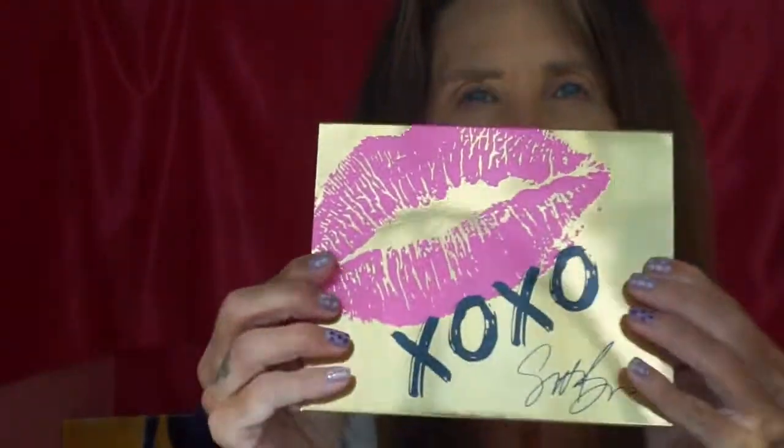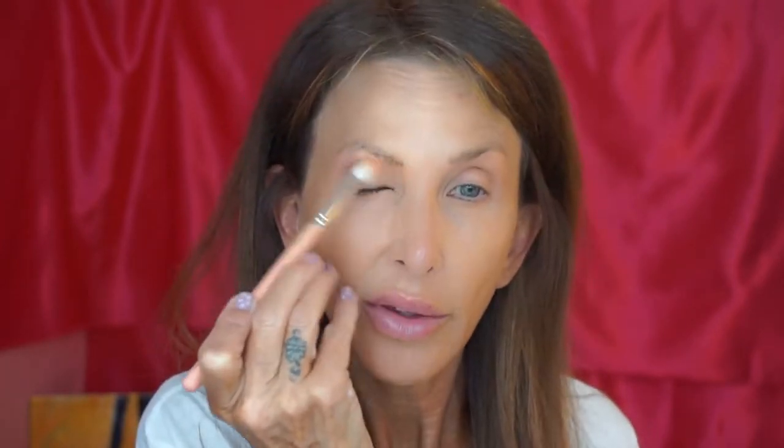Since I used Scott Barnes foundation, let's use Scott Barnes eyeshadow. I'm going to take a Bdellium brush and take the color bisque. I've been liking the cat eye look — I'm going to drag it out to the side. I usually do a round eye. I'd say the fox eye goes more up, this goes more out. I'll blow it out on the inside.